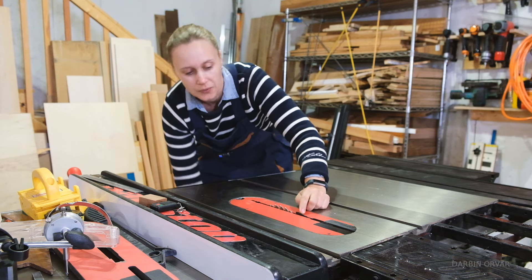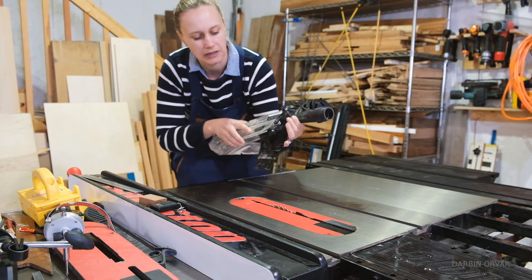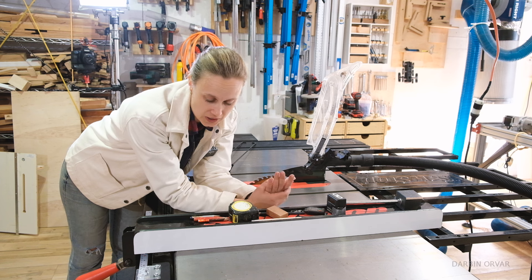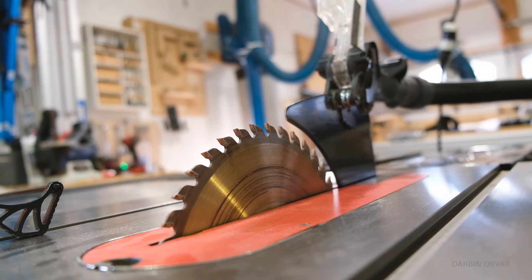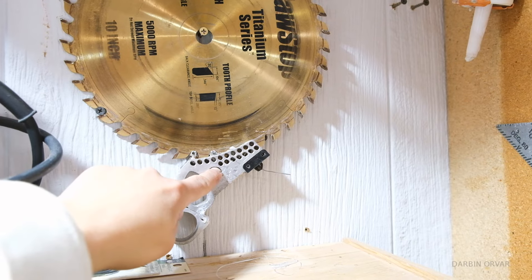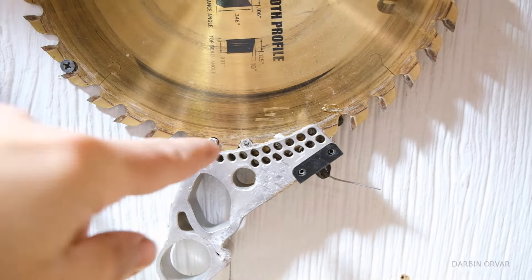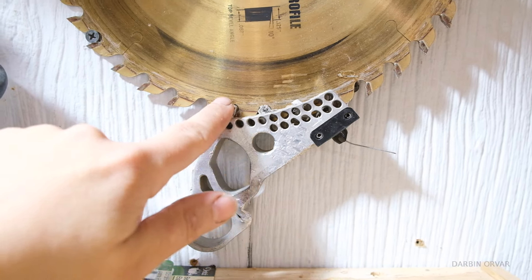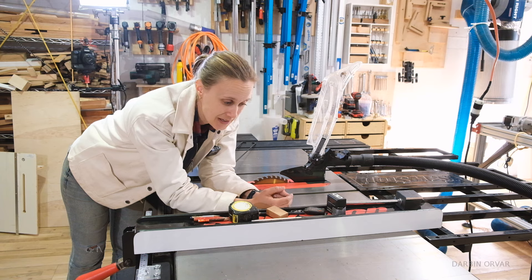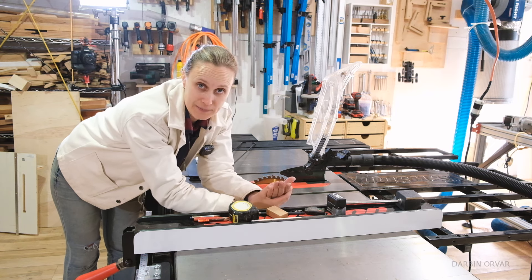I only keep the riving knife on when I'm not doing a through cut, and whenever I am making full cuts I always keep the blade guards on. This is a SawStop saw, so it comes with the SawStop technology. We've only had it activated one time, and that was because of a stupid mistake. The saw blade gets jammed into the cartridge when it activates — it happens super fast. It makes both the blade and the cartridge unusable, so you need new ones.